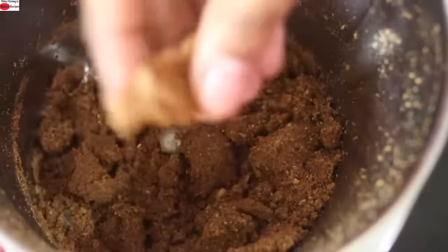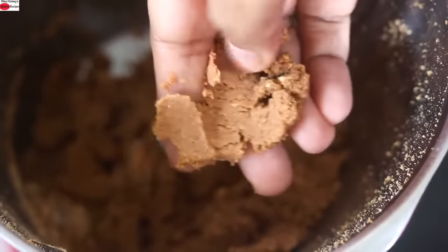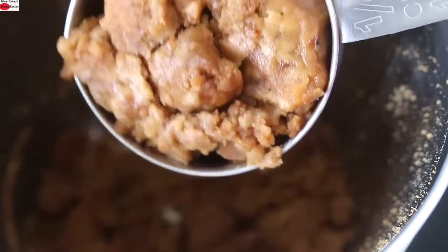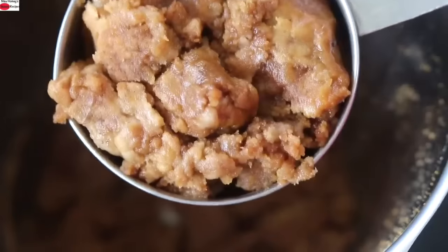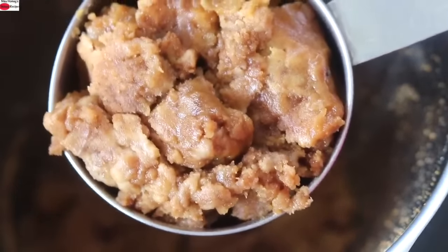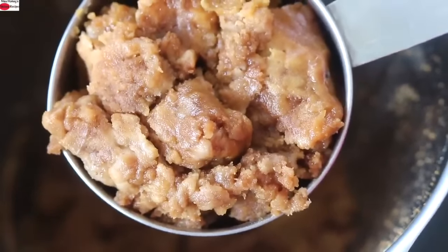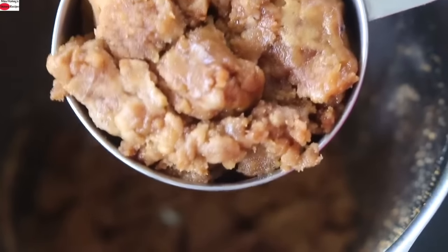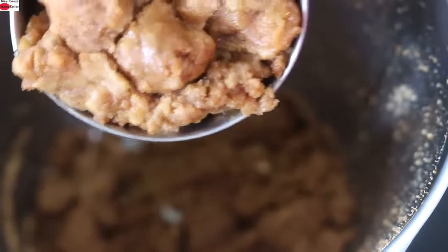Note that the peanuts are not ground super fine — they have a slight coarse texture. Into this, I'm adding in half cup organic jaggery. I have crushed the jaggery and added it into the measuring cup. You can use jaggery powder instead. I'm using organic jaggery which does not have any sand or dust particles, so I'm adding it directly into the blender.